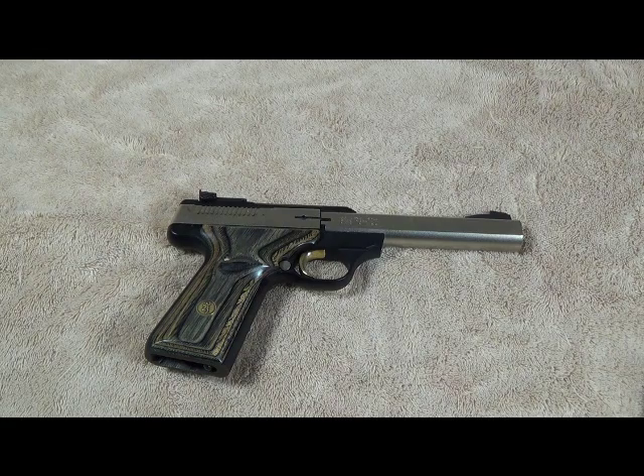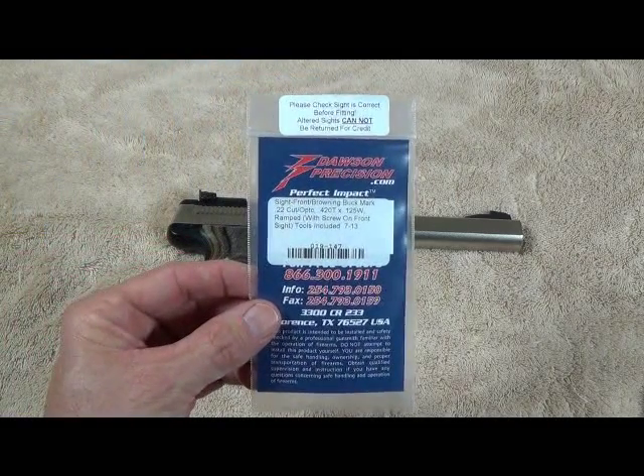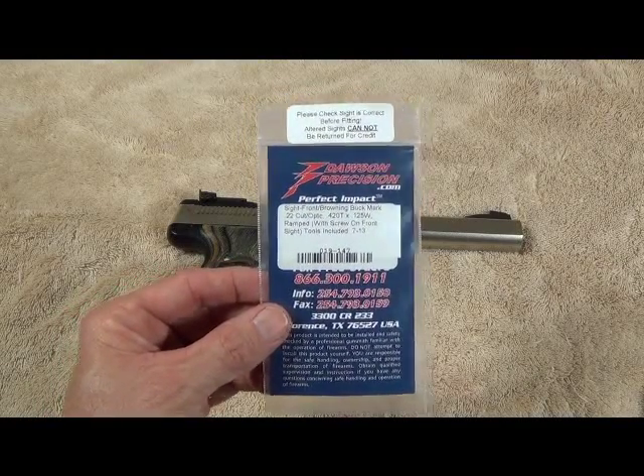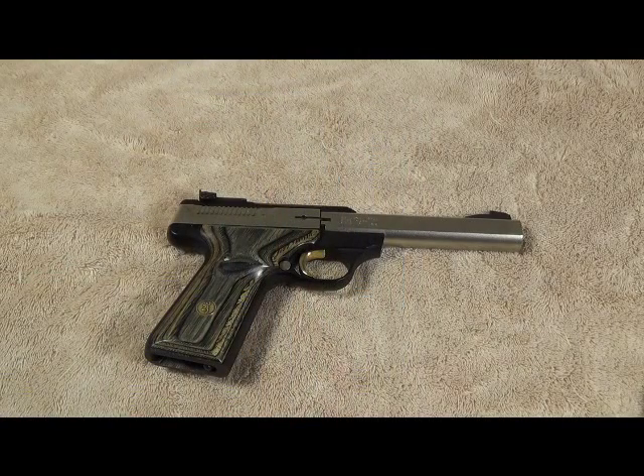I've got a set of Dawson Precision fiber optic sights on my Glock 34 and I really like those. I discovered that Dave Dawson also makes a front fiber optic sight for the Buckmark pistol. For 26 bucks, I jumped on that — it's a great deal for a really nice piece of precision steel. The sight comes in a couple different heights, so you'll want to measure your front sight first and then go to the website and select the one closest to yours.